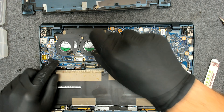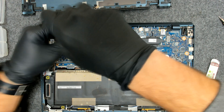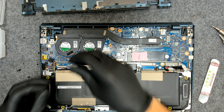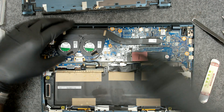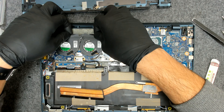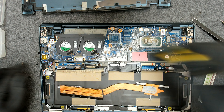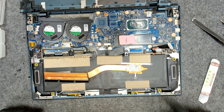We have one screw here, one here, and one in the middle which is holding both of the fans — and I think that's it. The fan cables are very tiny, so be careful. Move the cooler a little bit left to right in order to get it a little loose, and just lift it like this. We have two more screws here as well.